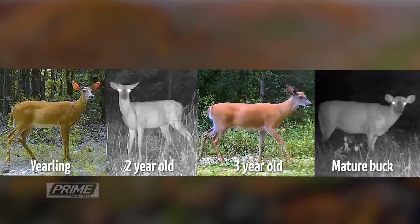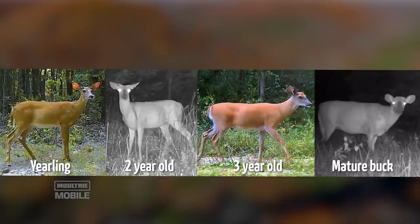Remember, we're not looking at antlers. If we cover up the antlers and look at those body characteristics — no matter where you're hunting — those are what we look for across age classes: yearling, two-year-old, three-year-old, and mature buck.